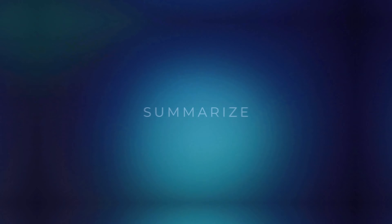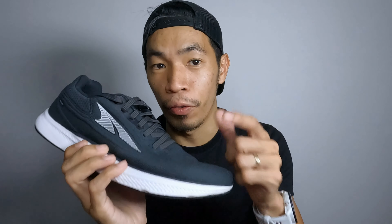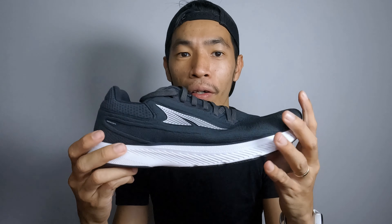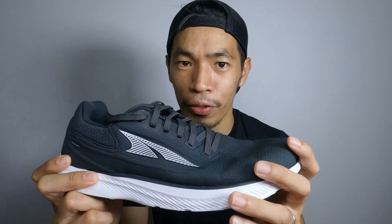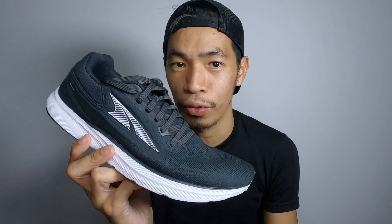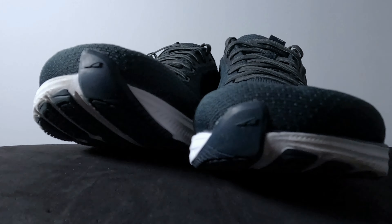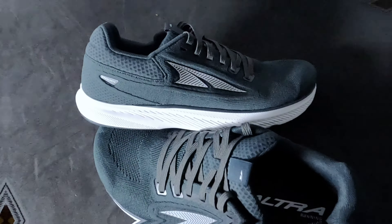Now let's move to the dislikes. The first is the weight — for my size US11, 310 grams is a bit too heavy for a shoe this minimal with not much stack height. And when I tested it in the rain, the shoe became much heavier when soaked with water. The second dislike is that the shoe has too much room at the toe box — my feet were swimming around in that area, so I had to stop and tighten the laces so my feet wouldn't move around.